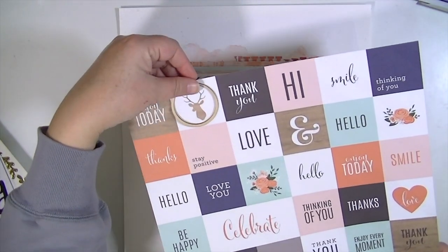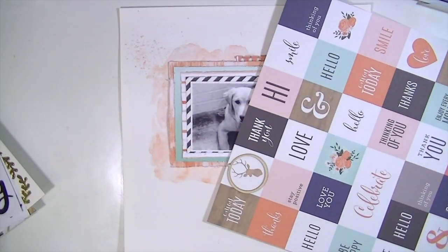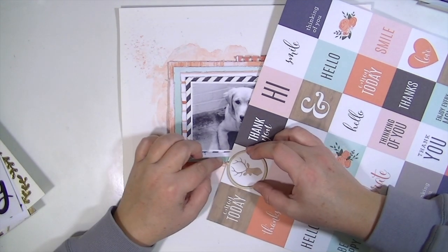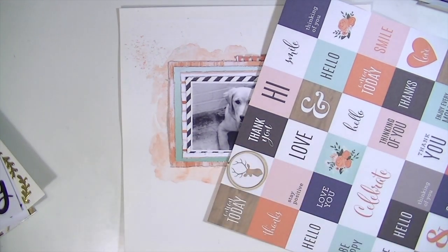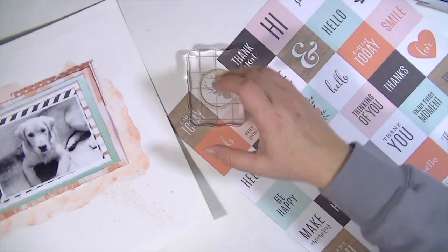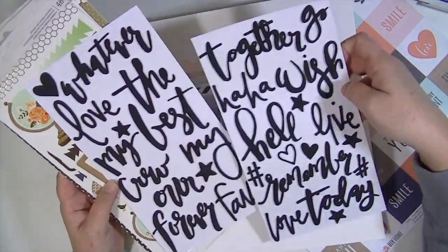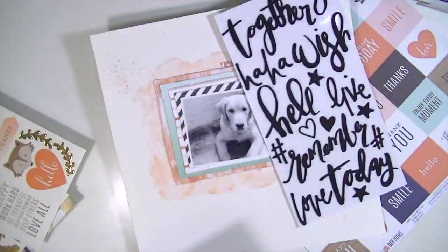I'm taking this little embroidery loop — the kind you'd use for cross stitching — but it's a wood veneer, and it fits perfectly on any of the little images in this cut-apart page. I'm going to use this little deer head, or stag head, and I went ahead and glued the frame over the image, then put an acrylic block over it to let it dry, and then I'll just cut around it.